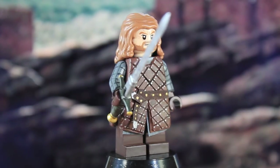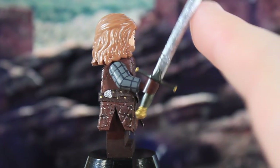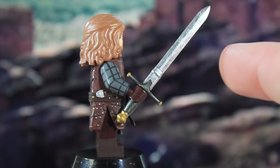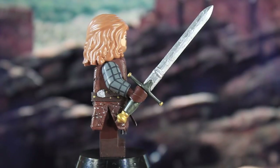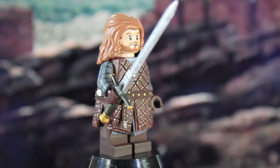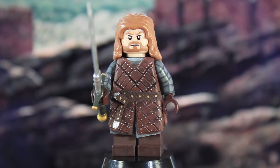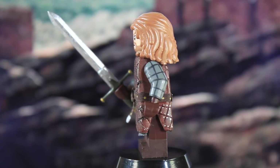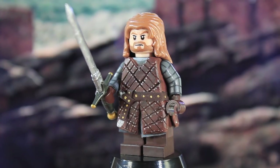The sword is a Brick Arms Claymore that was modified and painted to look more like Ice. I know Ice is a lot bigger than this, but I made a more miniature version and it looks pretty good. So there's Ned Stark — pretty simple overall, but sculpting and painting that tunic was a major pain, and I really like how it came out.